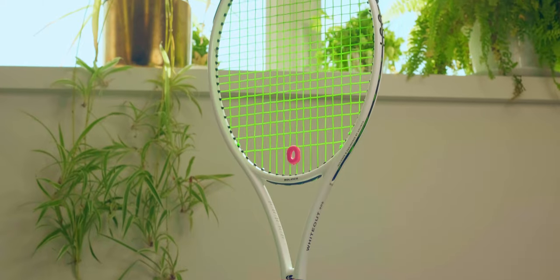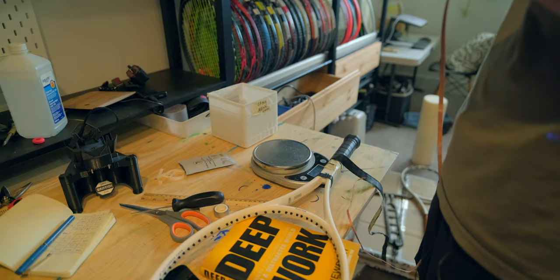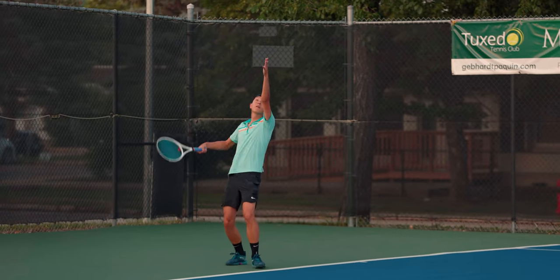I've been using the Slinka Whiteout 18x20 for 100 days now. I've tried over 10 different string setups, at least 20 different weight configurations, put it on my head, and I've done all this testing in some combination of training sessions, league matches, or tournament play. So today I'm going to share everything that I've learned during this time about my game, my fitness, and my skills as a customizer.